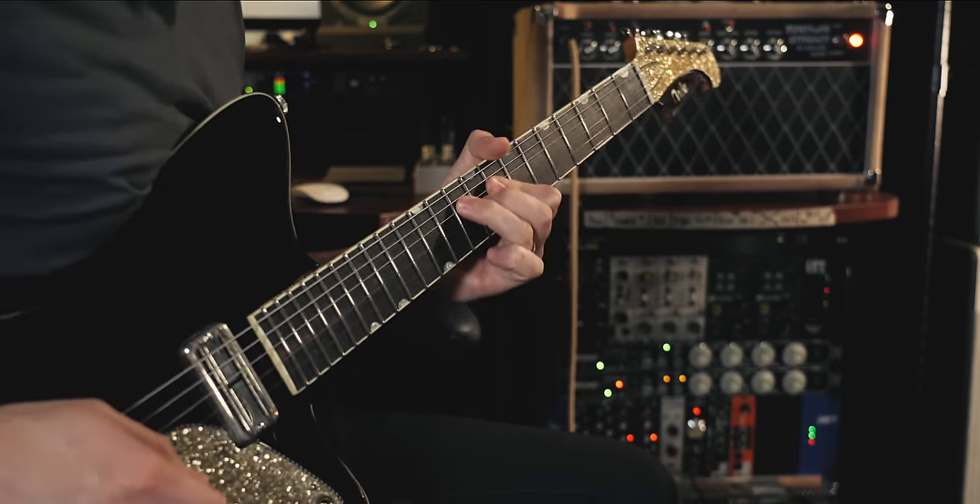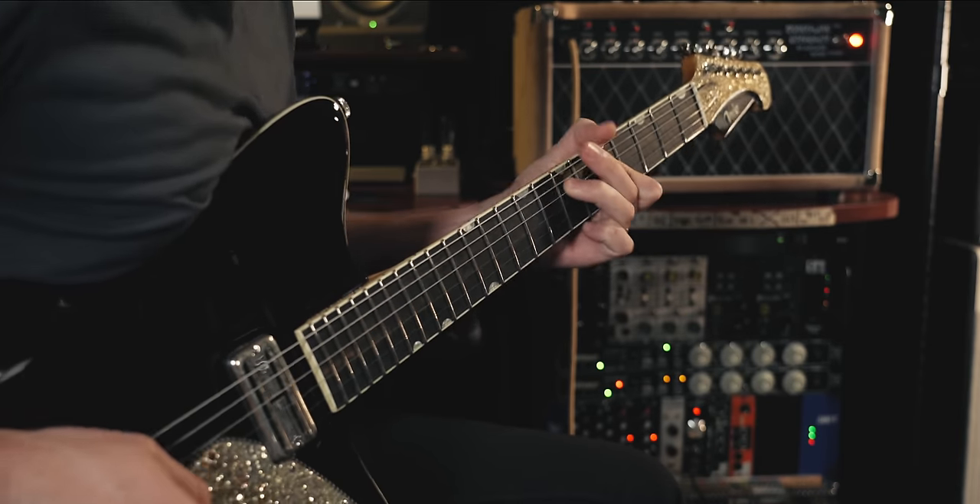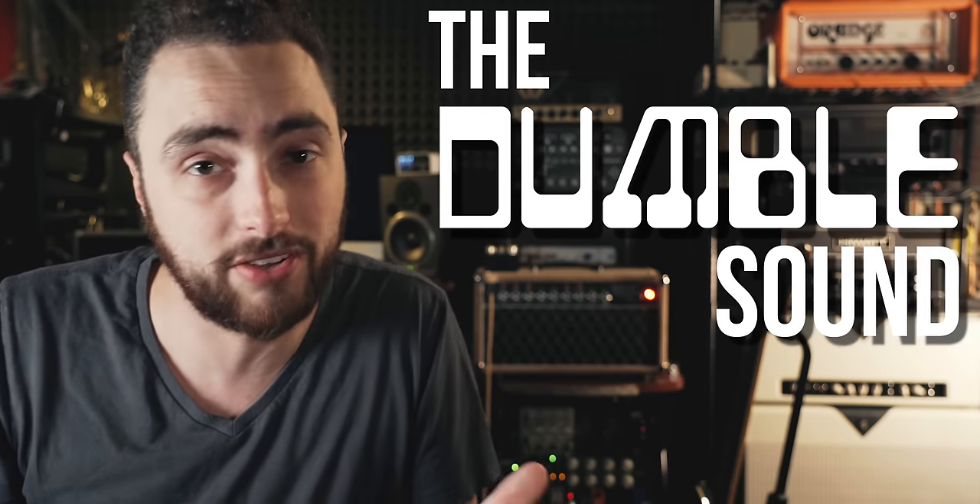If you're a guitar player and you've spent any time on the internet, more than likely you've heard of the Dumble Amplifier and the Dumble Sound. It's the textbook definition of iconic. Dumble amps have been played by some of the most famous guitar players in the world, used on some of the most famous recordings ever made, and they have such a unique sound and response that you describe them by the name of the man who created the circuits — the Dumble Sound.